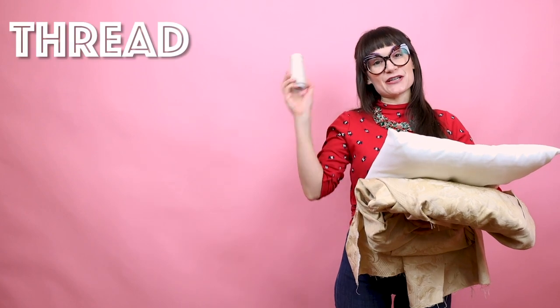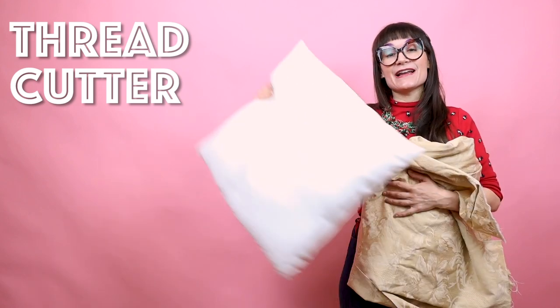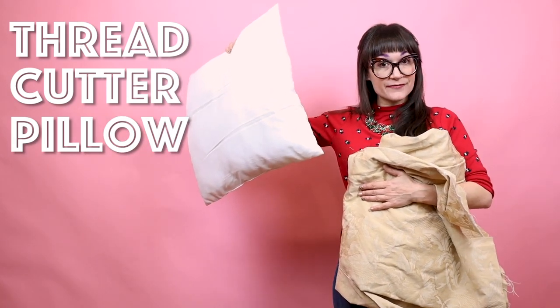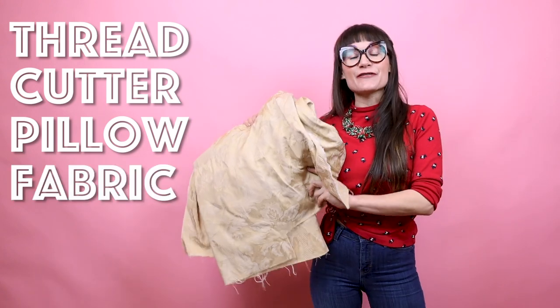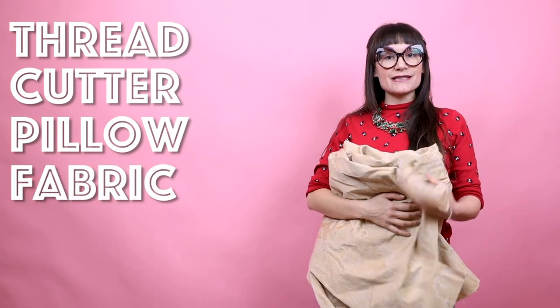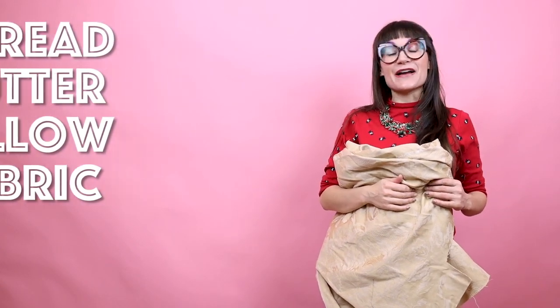Supplies for this project are super simple. You're going to need some matching thread, your scissors or rotary cutter, a pillow form or the inside of a pillow that you already have, and some fabric to cover your pillow. The amount of fabric you need is going to depend on the size of pillow that you're covering, so make sure you measure your pillow before you buy your fabric.